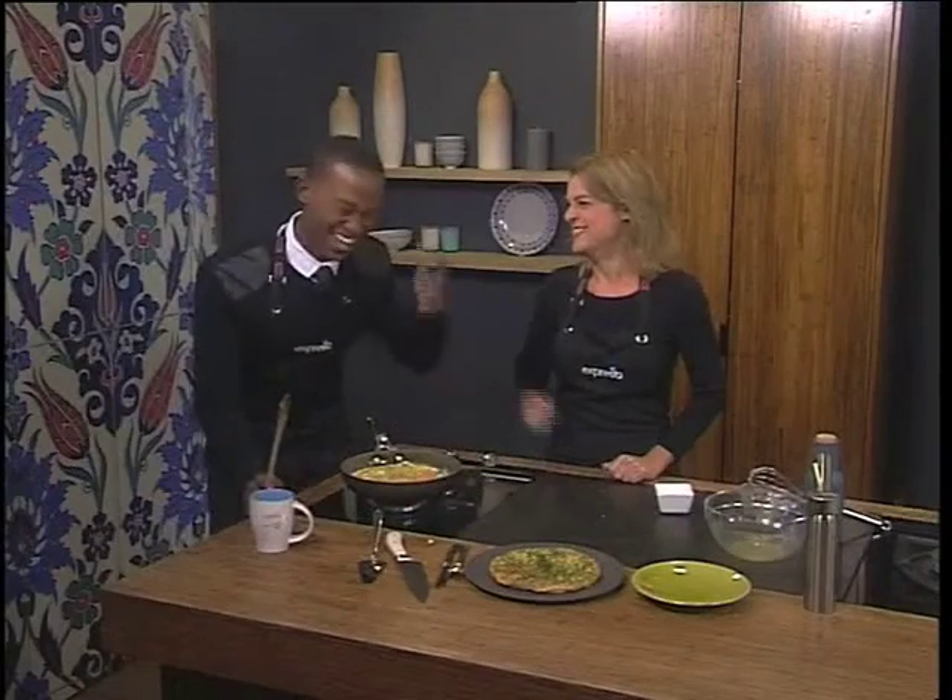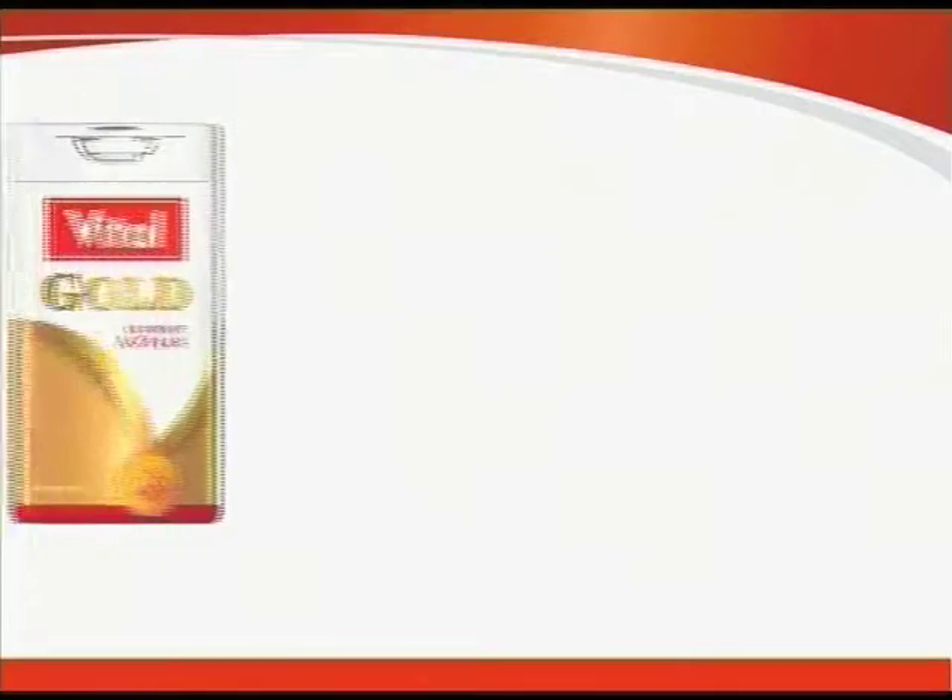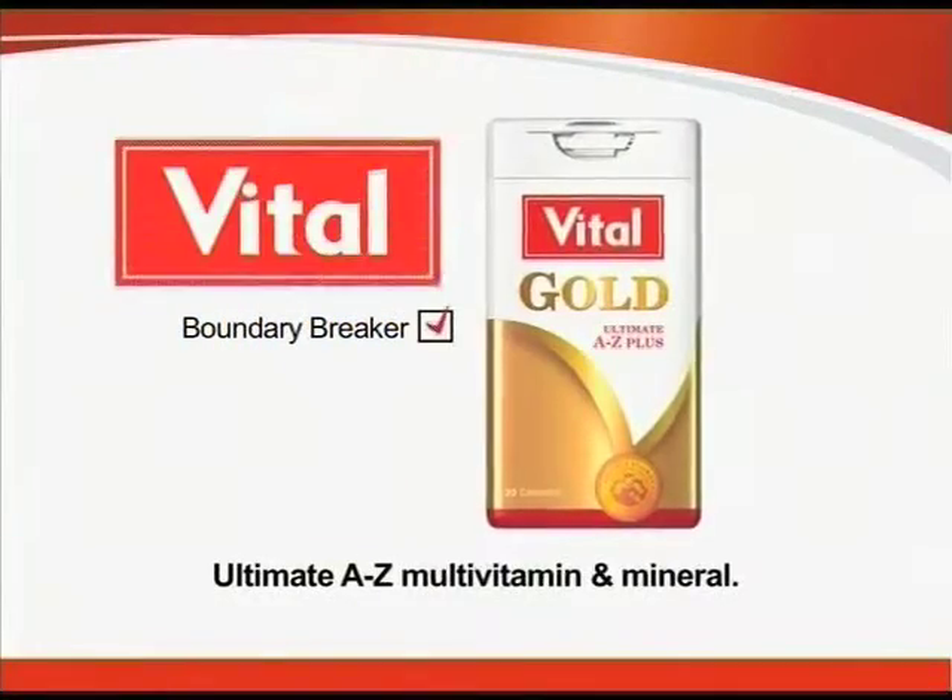Here's an interesting fact: Andrea last owned a TV 19 years ago. She watches TV when she's here, live! And Ewan's got some news for us on the evolution of television. Trust Vital for your family's health.